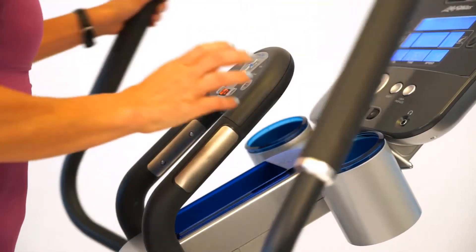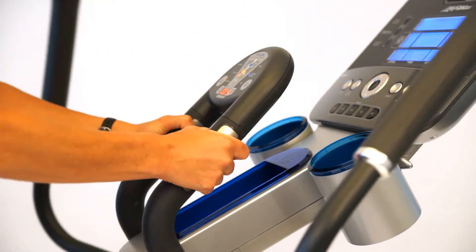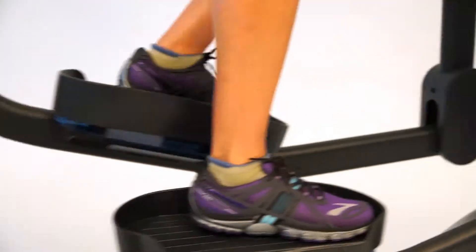They'll tell you to push or pull or use fixed handles. You can change your levels of resistance. You can also go forward, backwards, or in a squat position. The Coach Zone will really help coach you through your workouts and make them more efficient.